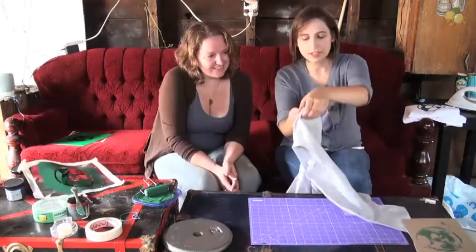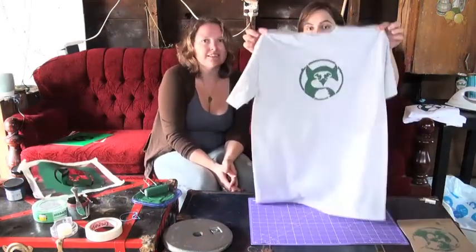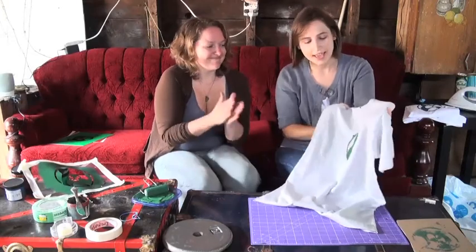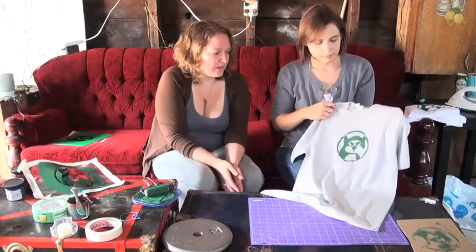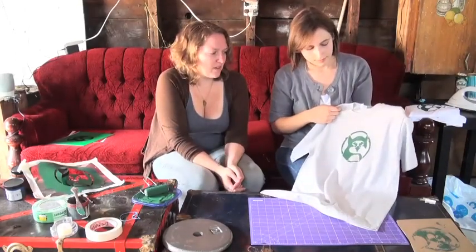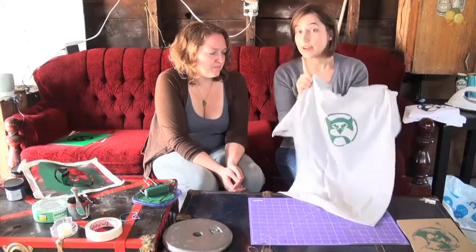This is what it will look like once you have your paint on it — very nice. Then let this dry. For about how long? At least half an hour. If you have a blow dryer and you're in a real rush, you can blow it dry — it won't take you that long. Once you have it dry, we'll show you guys the next step.